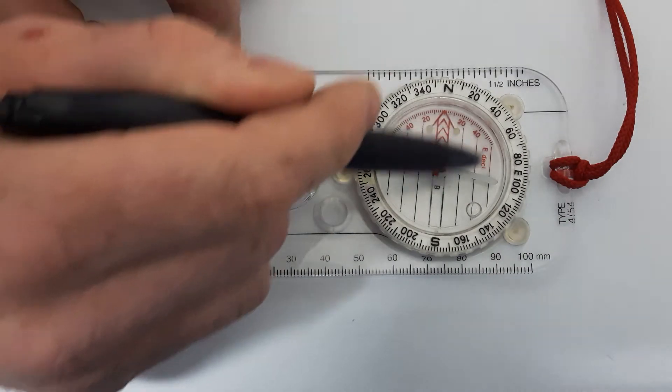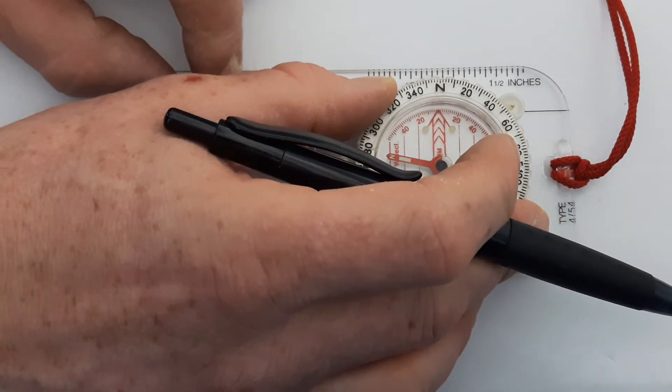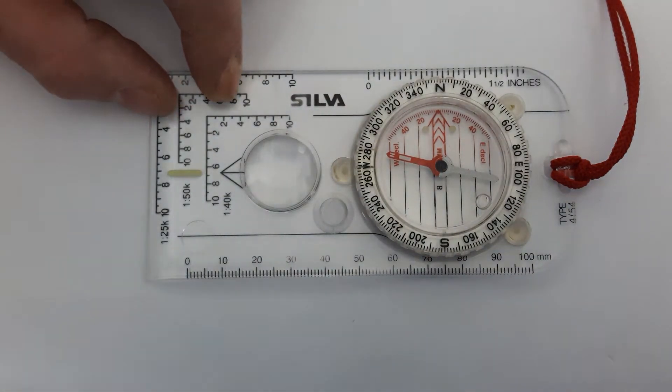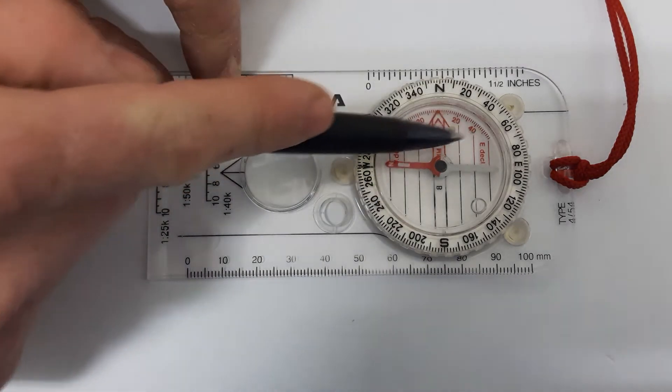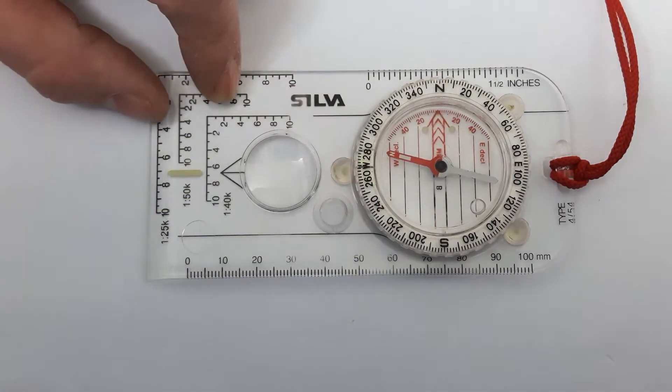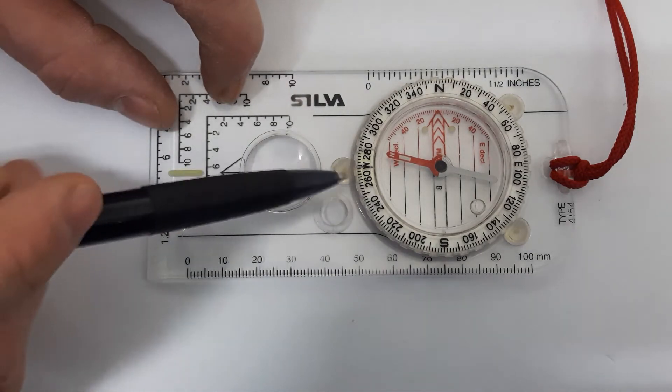Inside the needle housing you also have lines called orientating lines. They're for lining up on your map along with the north lines to help you take your bearing accurately. You line them up with the north lines on your map when taking bearings.